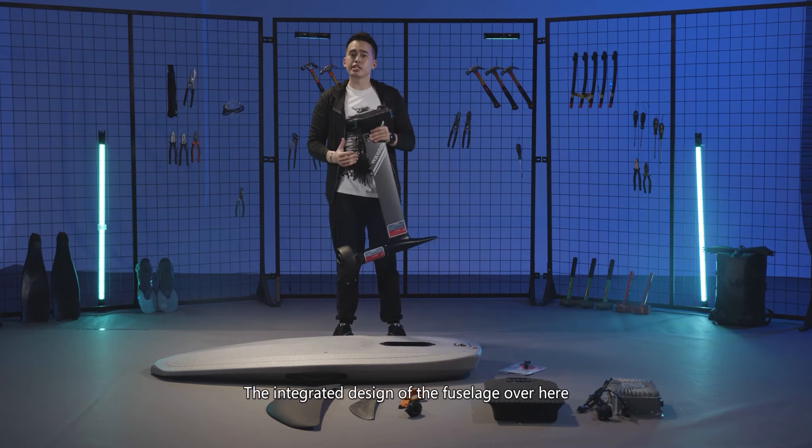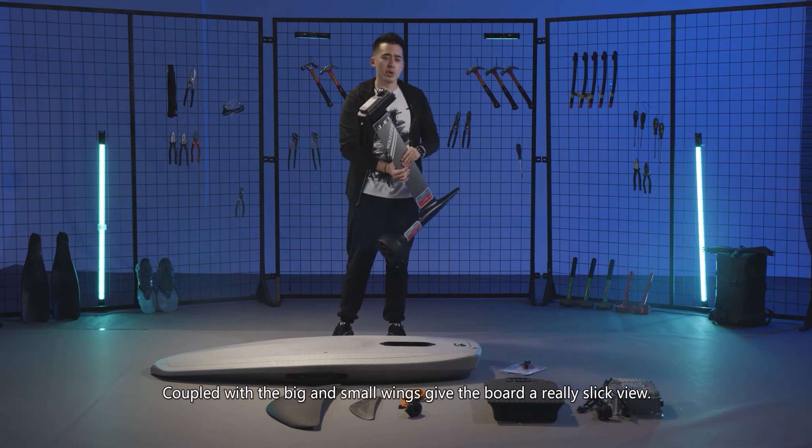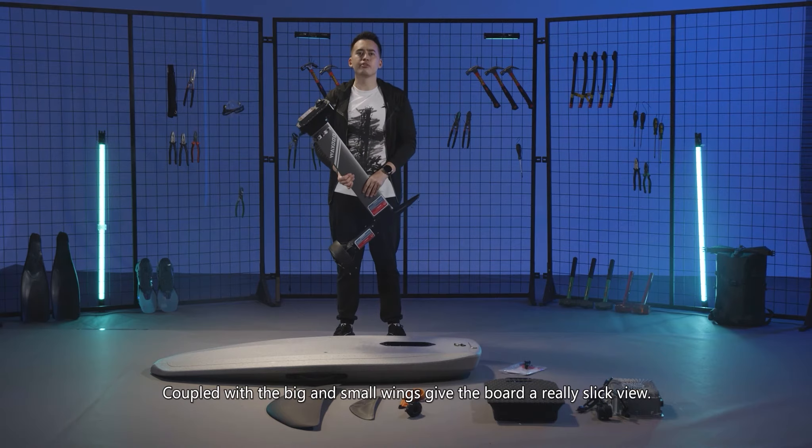The integrated design of the fuselage over here, coupled with the big and small wings, give the board a really slick look.